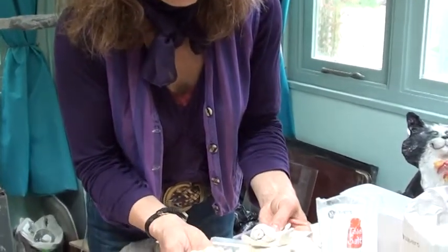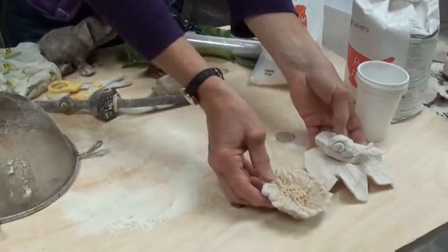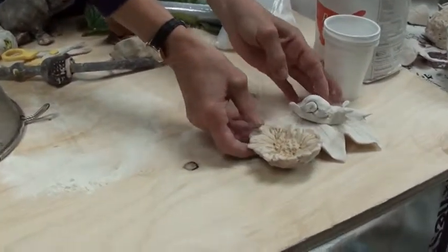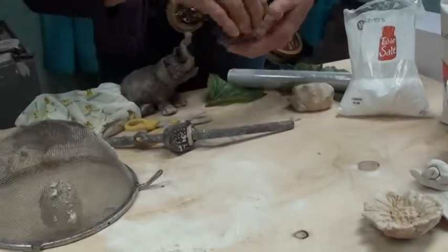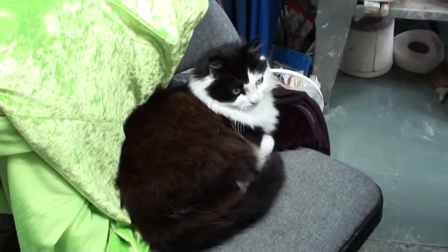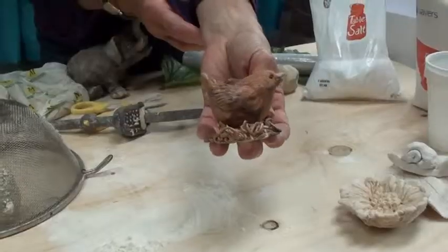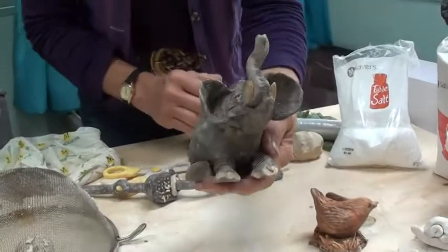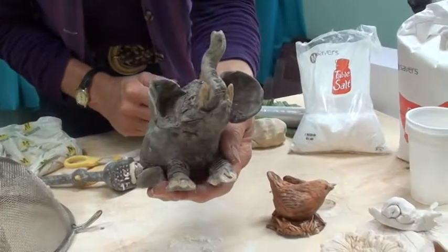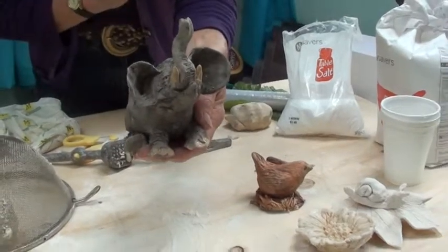Here are some more examples of things I've managed to achieve using the techniques I showed you. When they're dry and you're feeling more adventurous, you could add some colour. This is a bird on a nest where I've added some quite thin watercolour to the surface. This elephant has watercolour plus varnish on his toenails and tusks to get a special effect.